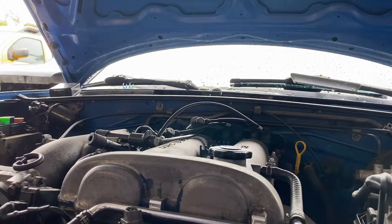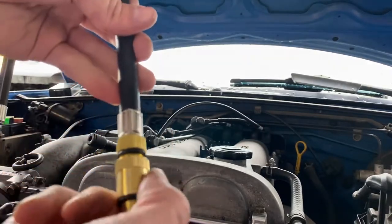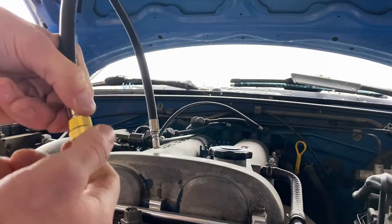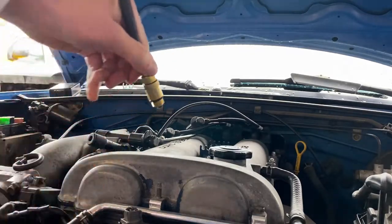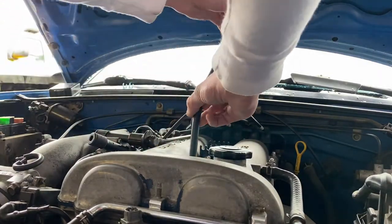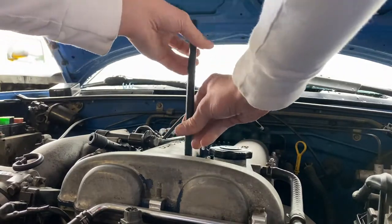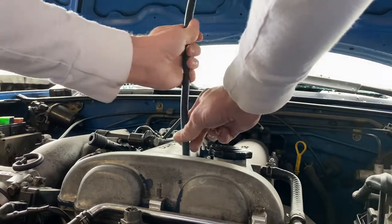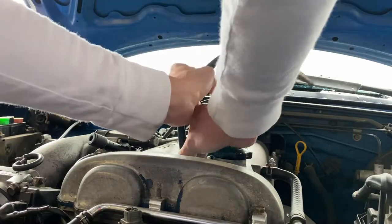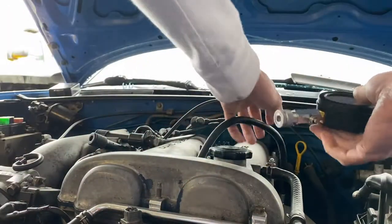We've got all the spark plugs out. Now we've got our tube here — every kit is a little different, but if you get the same one from Harbor Freight you'll do the same thing. We're going to thread this adapter on and tighten it down a little bit — it doesn't have to be super tight. Starting with cylinder one, thread it down in there. Don't burn yourself. Get it nice and tight, then slap the gauge on there.